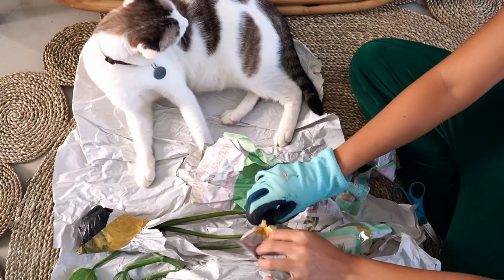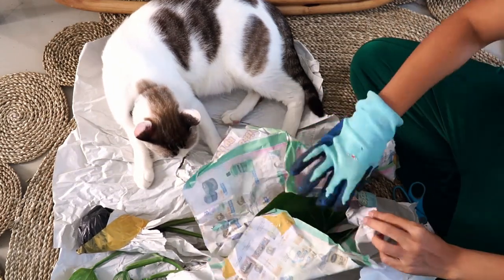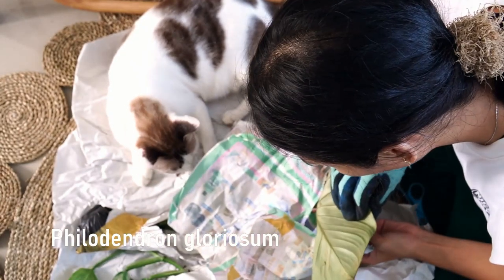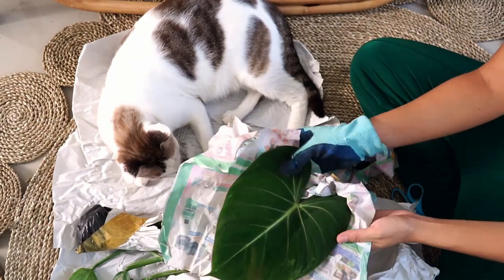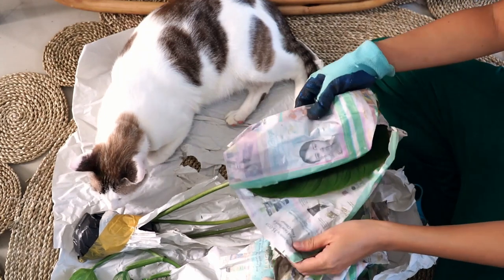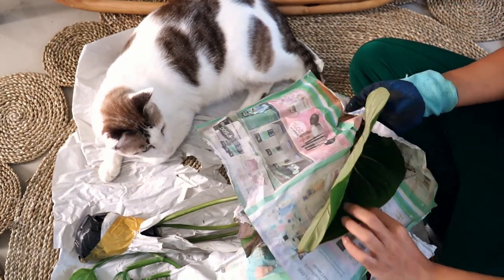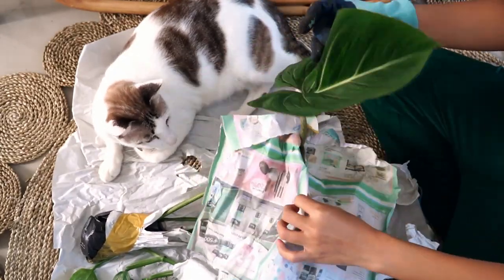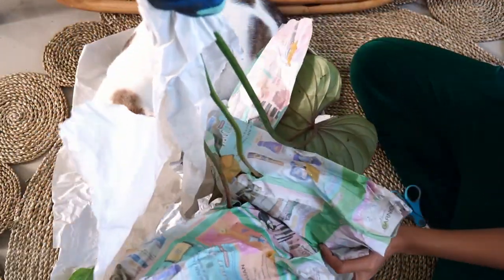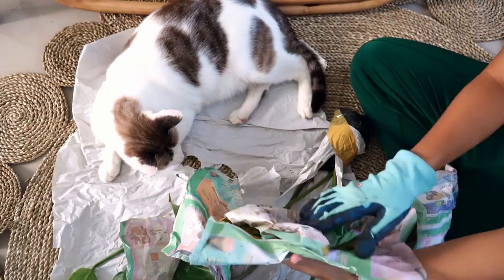This is a Gloriosum — a good round Gloriosum. Just gonna check for some pests. I don't love this yellow though, so I'm just going to cut it right away.